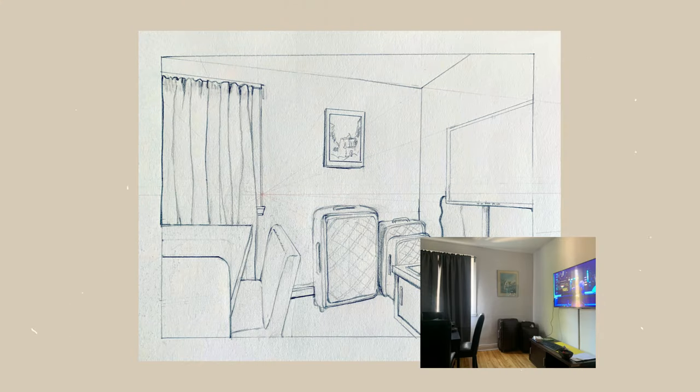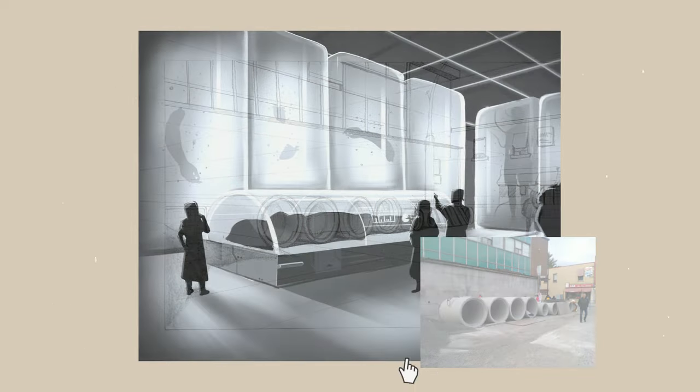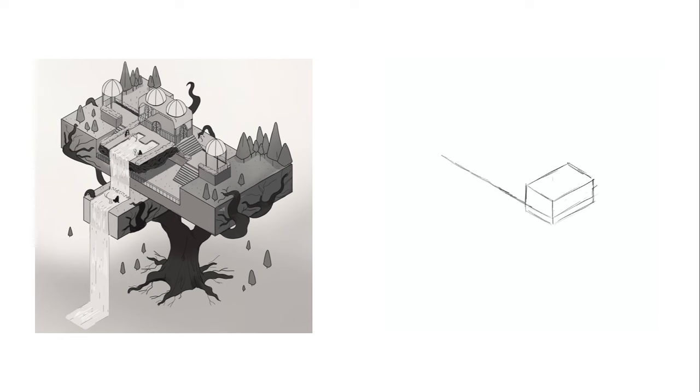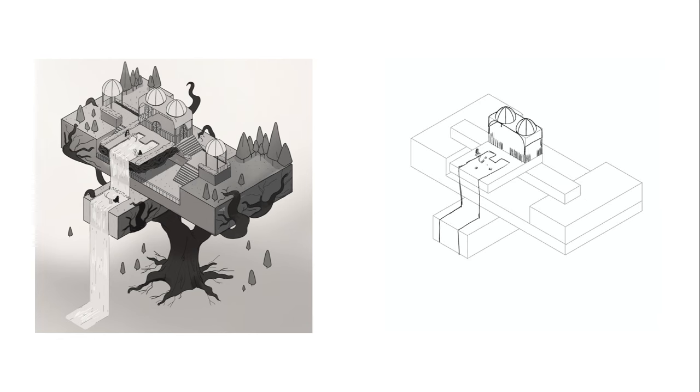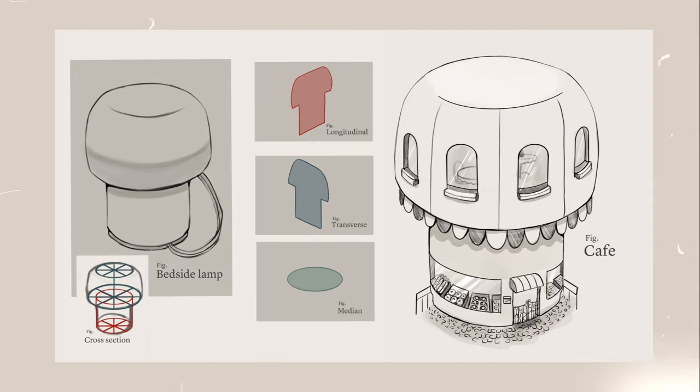In Sketching for Production, we focused on the main principles of perspective. The aim was learning how to integrate these principles into our drawing style so they become second nature. The first part of the term covered the technical theory behind the principles, but as we progressed, we were encouraged to let loose and draw instinctively while still following the laws of linear perspective and staying accurate. Here's some of the homework that I submitted during the class that I can share my thoughts on.